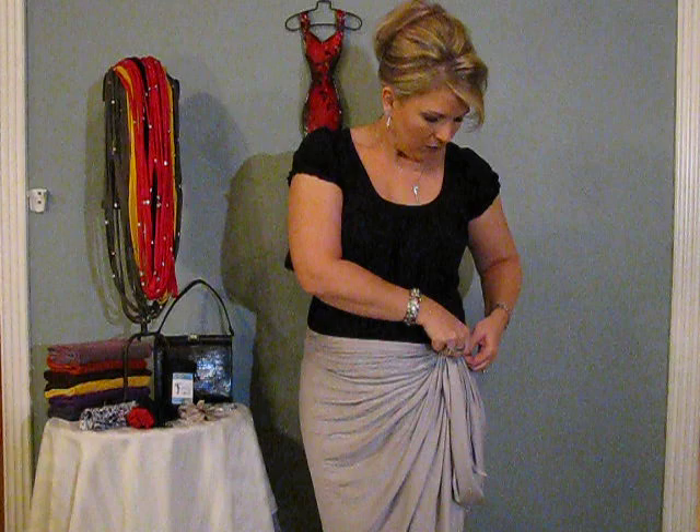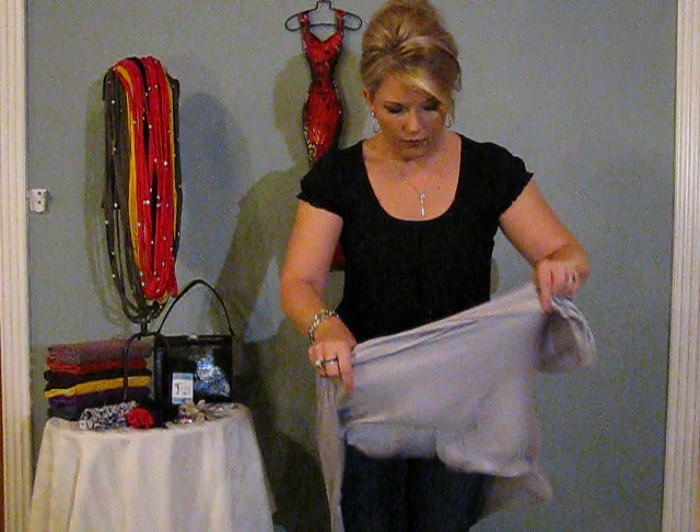Once you're here, you can always take a Tiffy beaded scarf and put the belt right over the top to give it a little bit of a blingier look. Your Forever Scarf is also a belt.